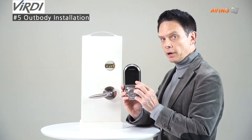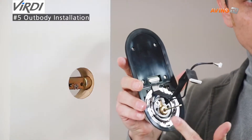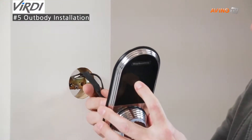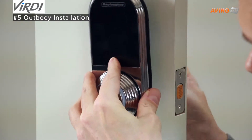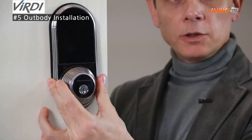Now we're going to install the out body. First make sure the pin is horizontal. Take the two wires and put them inside above the deadbolt, just as such. Insert into the cross so it's horizontal as I told you before, and just as such.